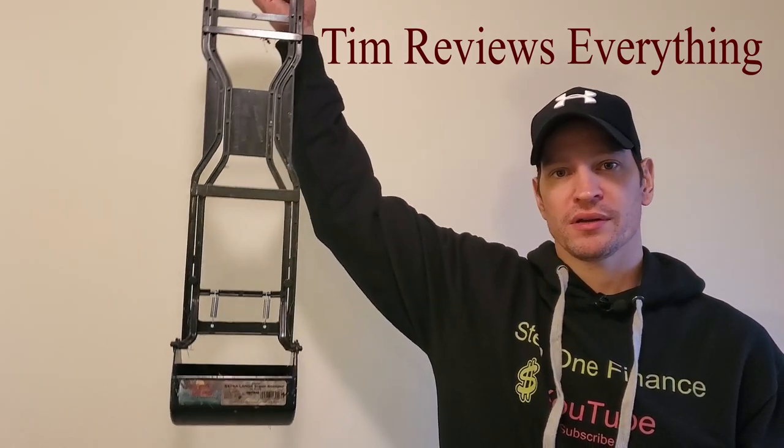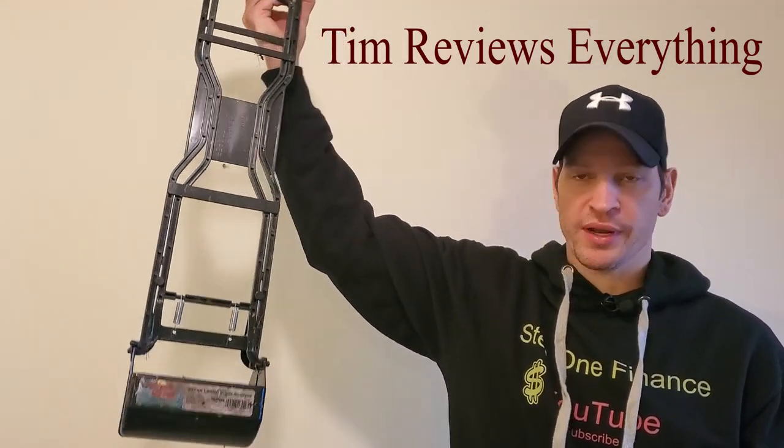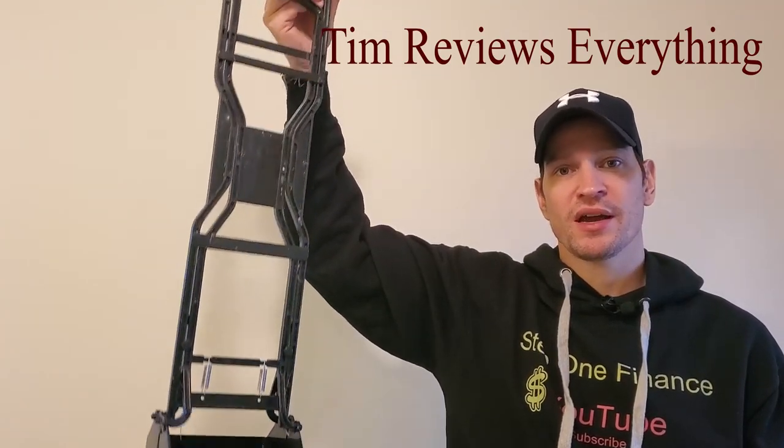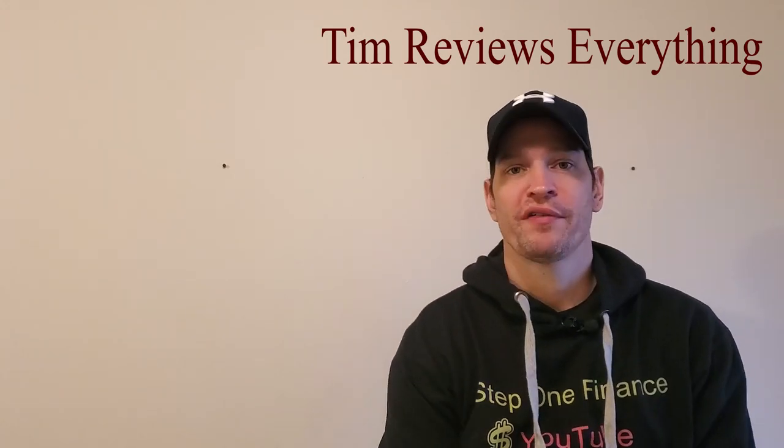Today I'm reviewing a Pooper Scooper. It's $23.99 — more than anything. But guys, this thing stinks. I paid $23.99 for this off of Chewy.com.